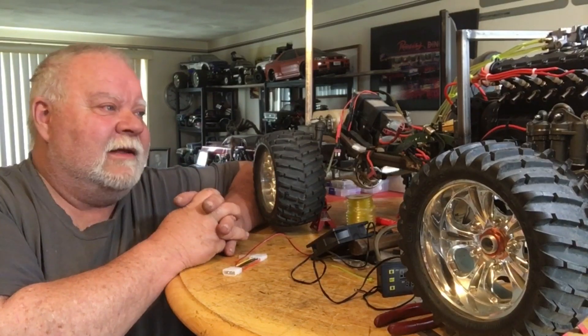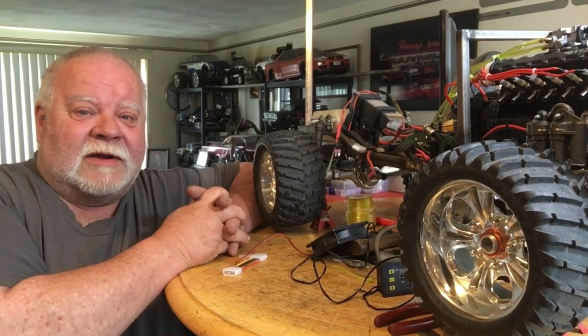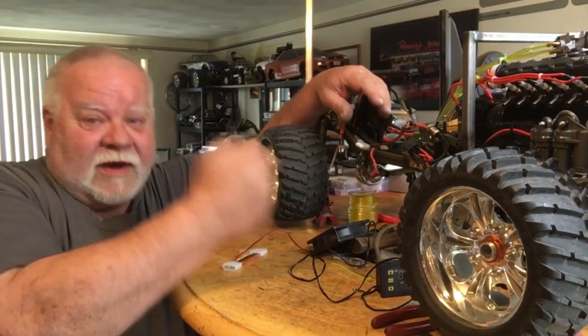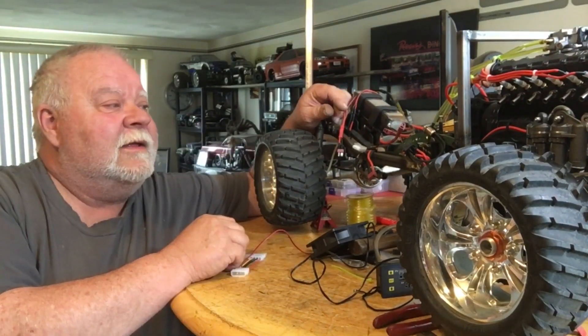One thing I wanted to see is how much torque this engine had, so I held the brakes on the gearbox. You'll see me in the video holding the brakes and revving it — it jerks the wheels, it doesn't stall it.